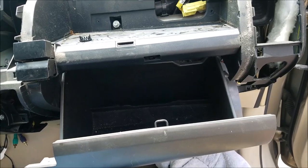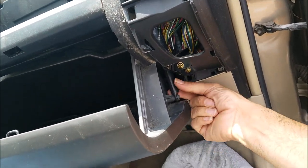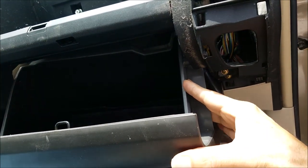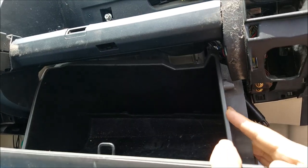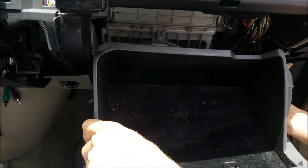Now in this step, remove the bottom glove box. You need to remove the pin, then push the plastic on both sides of the glove box compartment, and then just drop it down.